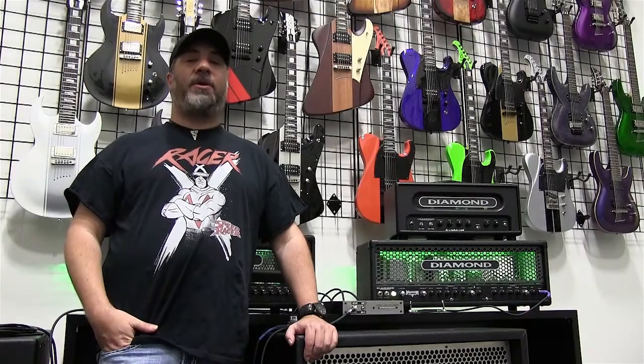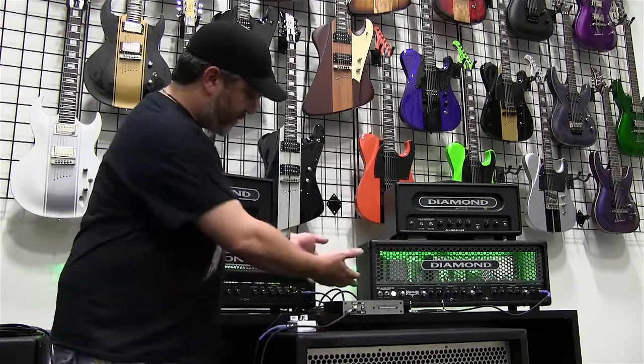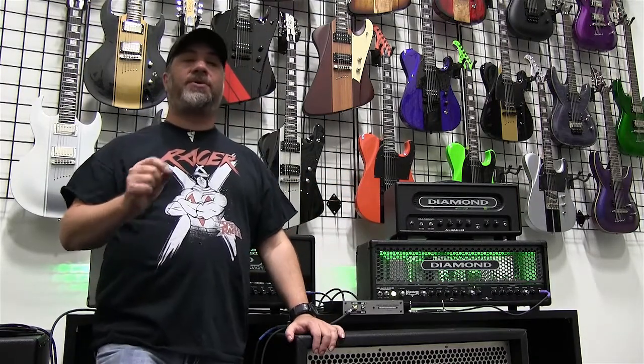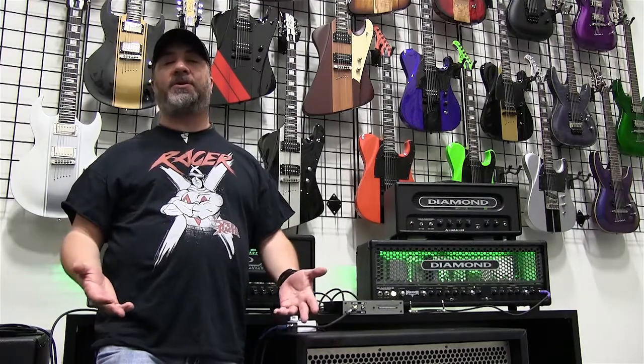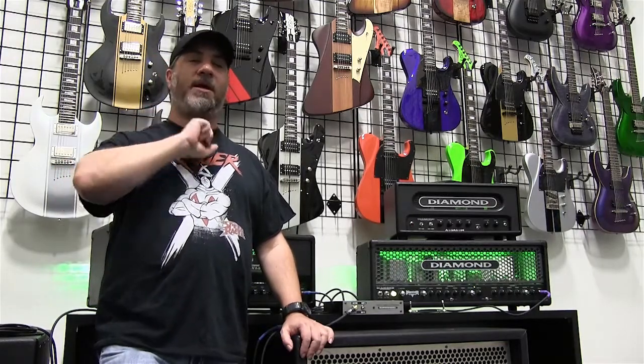Hey, this is Jeff from Diamond Amps and we are introducing to you the Dual Amp Selector. So what is the Dual Amp Selector? This product was designed to resolve the age-old problem that guitar players have been wrestling with since as long as there have been guitars, and that is: how do I share one cabinet with two heads?